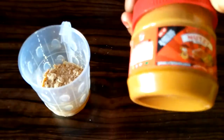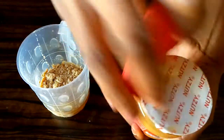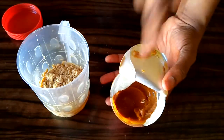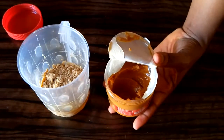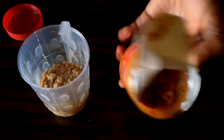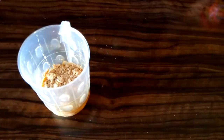I was supposed to be adding peanut butter, but I won't use it here because I want to make use of honey instead. Peanut butter is necessary if you want to gain weight — you can add it if you like — but as for me I won't be putting peanut butter here. I'll be using honey in place of peanut butter.